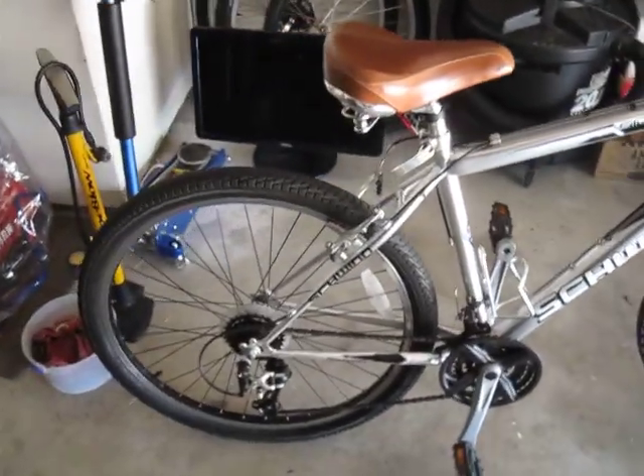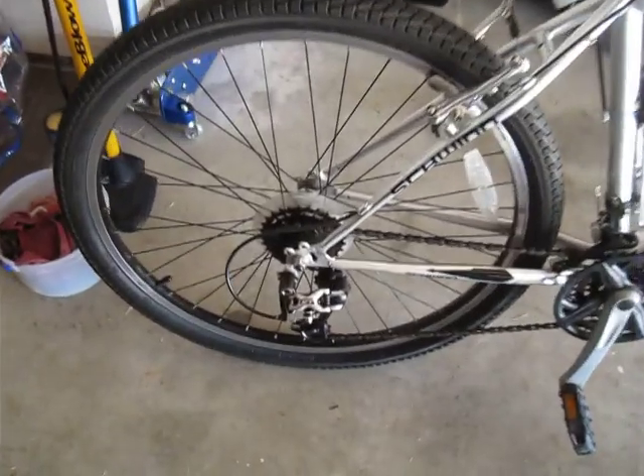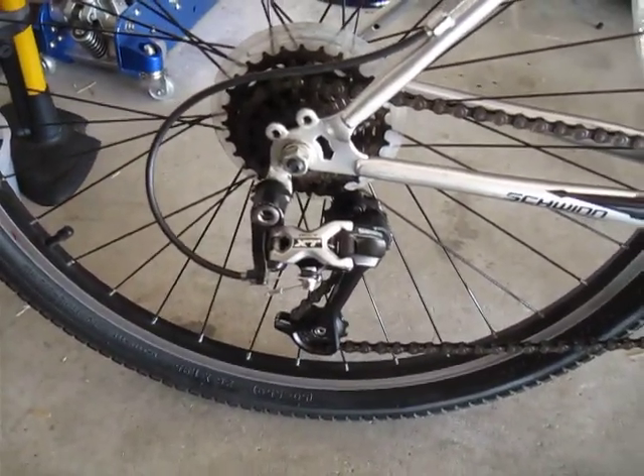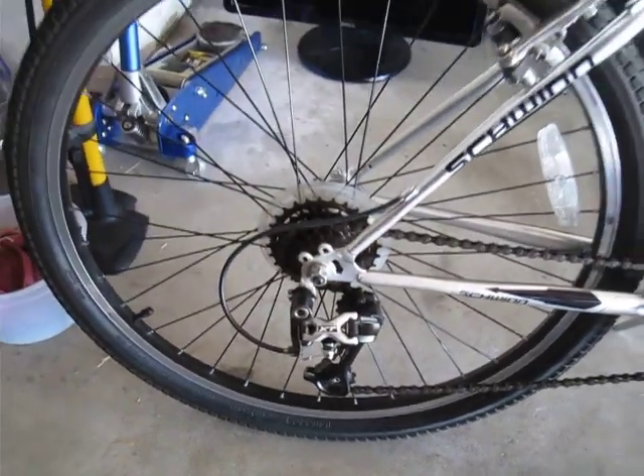I added the Shimano XT Dior derailleur that I had from my old mountain bike that I upgraded. A pretty good derailleur — very precise, tight shifting.